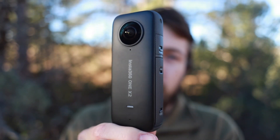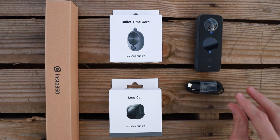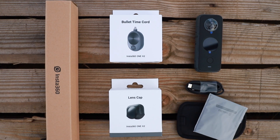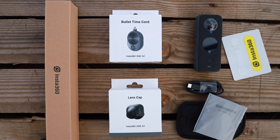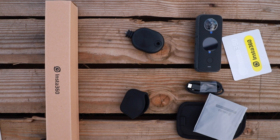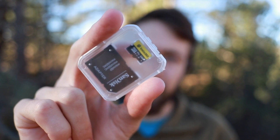This is the Insta360 One X2. It has a ton of cool features that I'm excited to talk about, but first let's take a quick look at what comes in the box. Here's what came in my box: the camera, a USB-C cable, soft camera case that covers the entire camera, microfiber cleaning cloth, Insta360 stickers, lens cover, the new bullet time card, invisible selfie stick, the instruction manual.